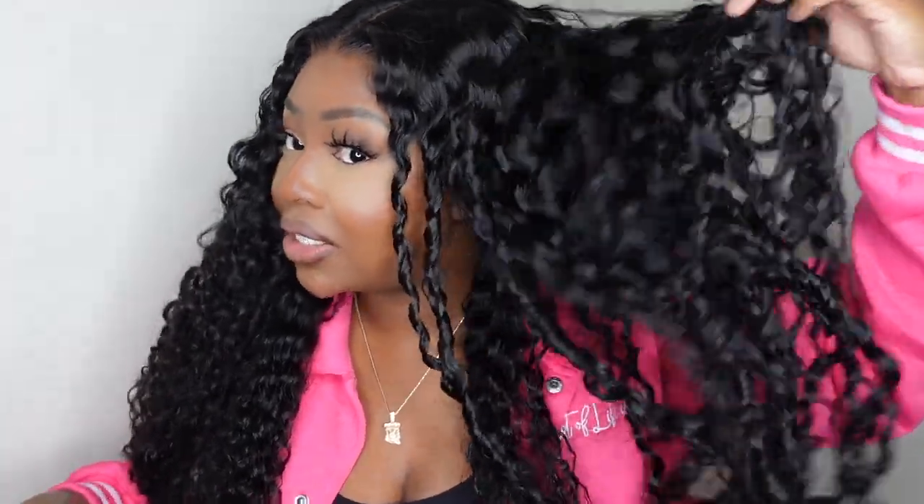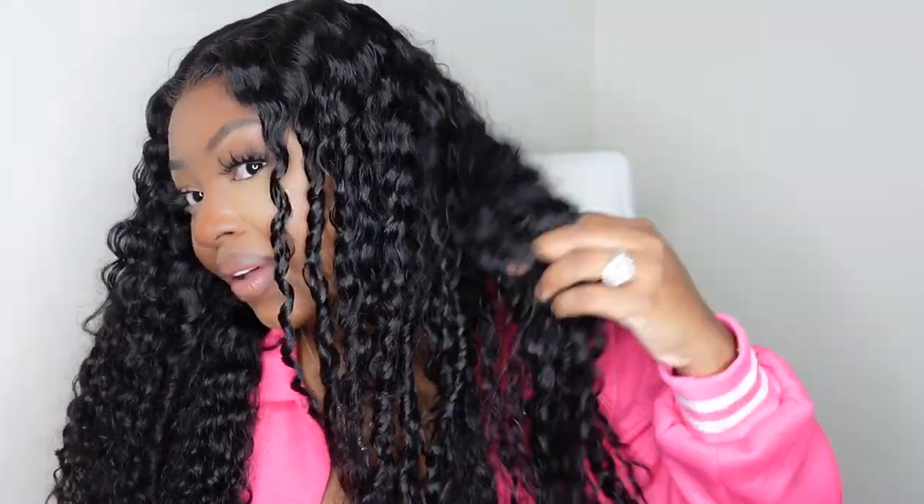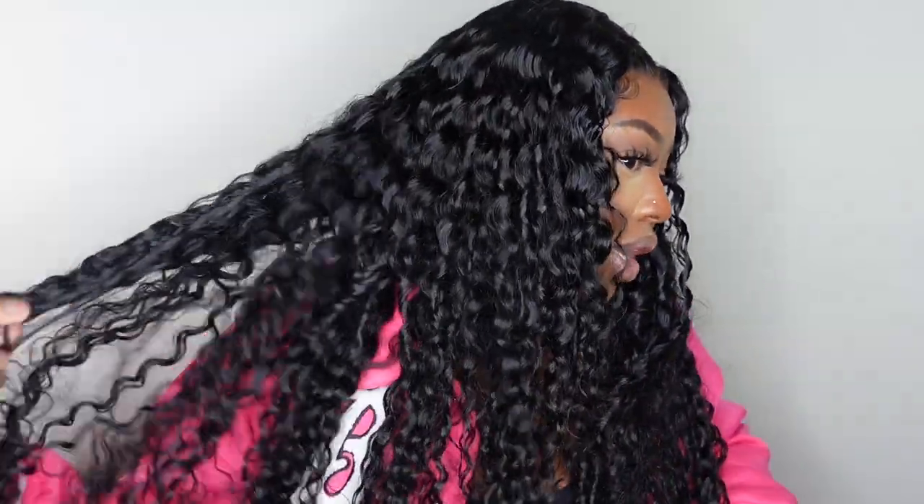As you guys can see, we are absolutely popping. Be sure to check this one out — there is a direct link in the description box. I love love love the texture and curls on her; she is a baddie for sure. Thank you guys so much for watching — don't forget to subscribe, like this video, and share with your friends. As always, I'll see you in the next one. Smooches!